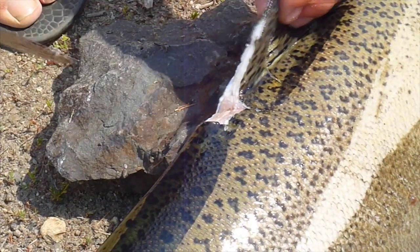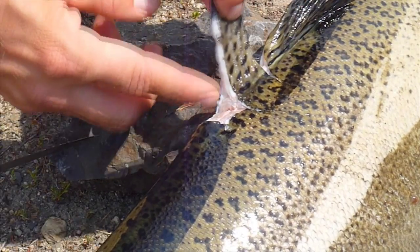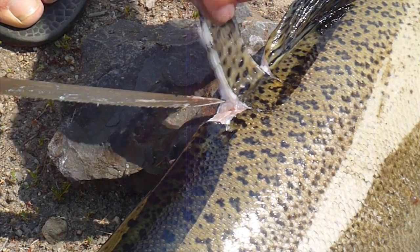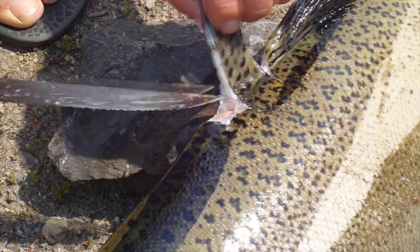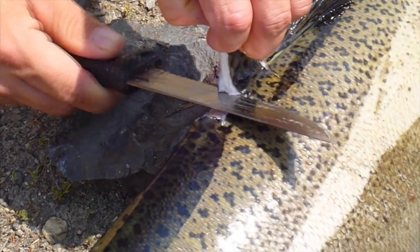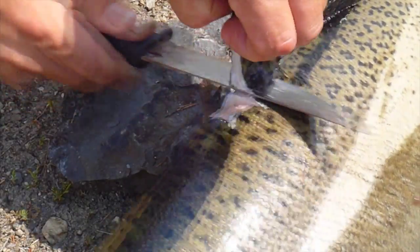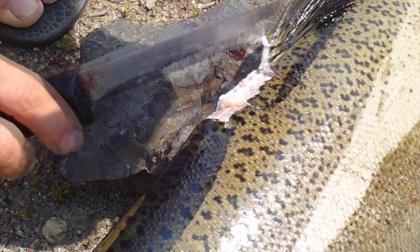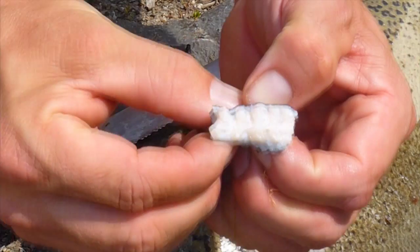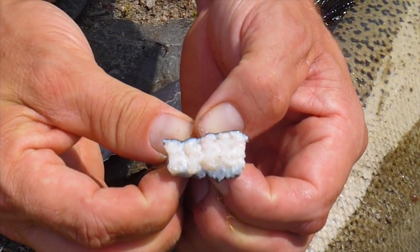Now the key is to find the right starting point. You can hinge the dorsal and you'll feel right there where the fin ray hinges — that's where you want to start your cut. Pull up on the dorsal fins as you continue the cut. What you're left with is just the base of the dorsal fins, the dorsal fin rays, which is exactly what you want.